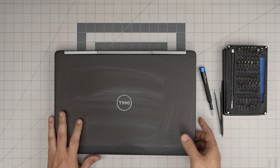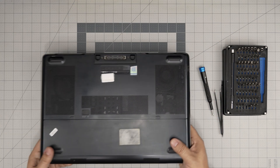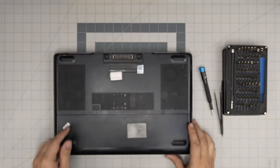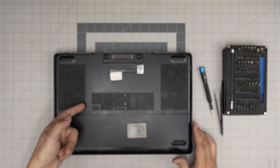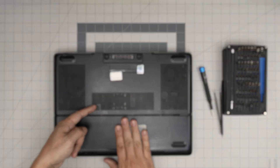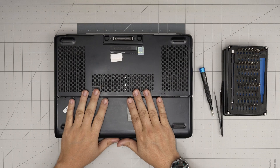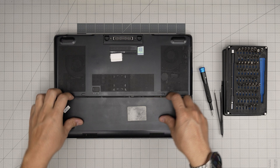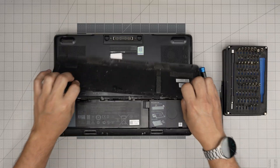First things first, power off the laptop and flip it upside down. Down here you'll see there are no screws. All you want to do is grab this lock and bring it towards the right. Once it's in the middle position, slide this cover towards yourself, and you'll see a tiny gap open — then lift it up.